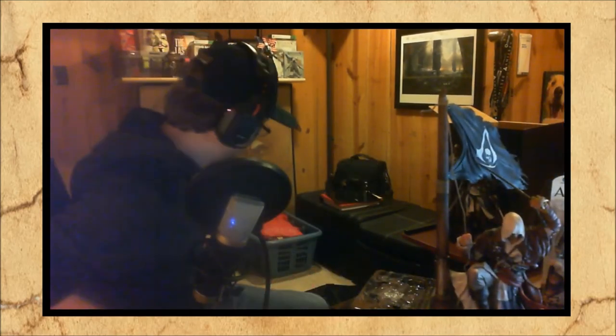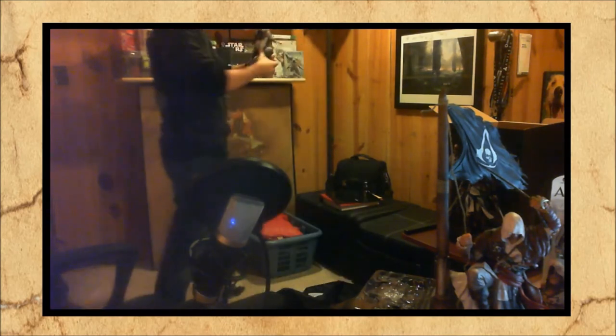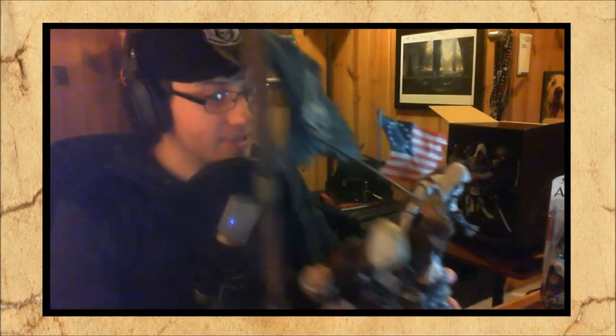So that is the unboxing for Assassin's Creed Black Flag. That's the first live stream unboxing I've done. Side by side comparison — Kenway is about one third bigger than Connor. So Connor's right there, that's Kenway. A little more higher quality on Kenway versus Connor, and in size Kenway is a lot larger — probably about one third larger than Connor.